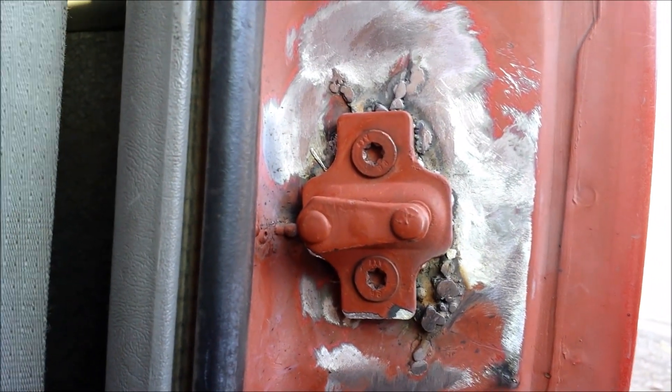I'll never mess with that again. That thing fell all the way in here and I dug it out.